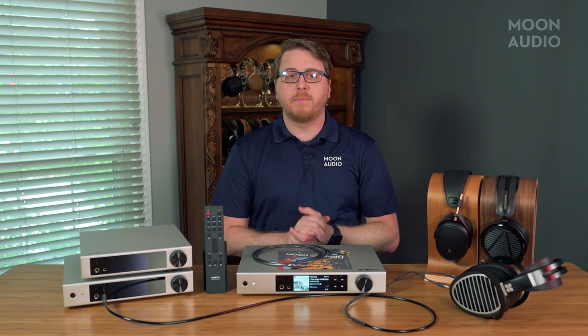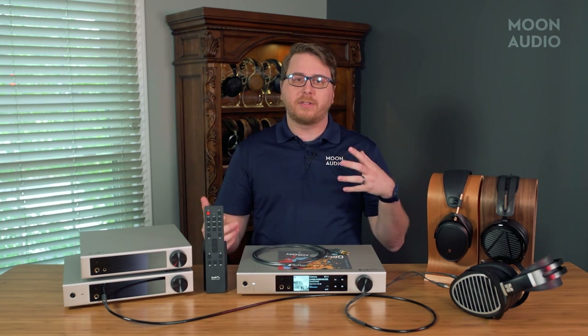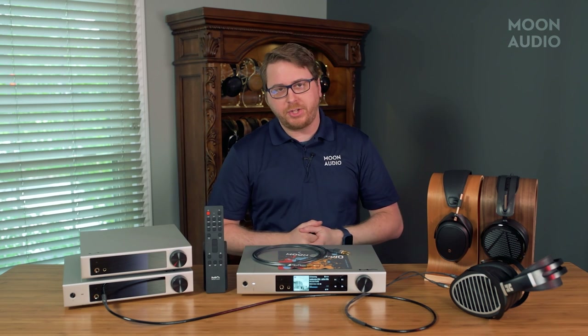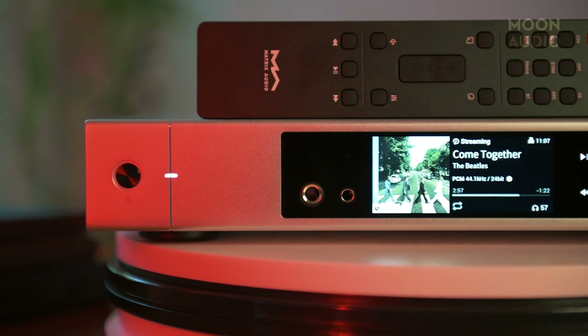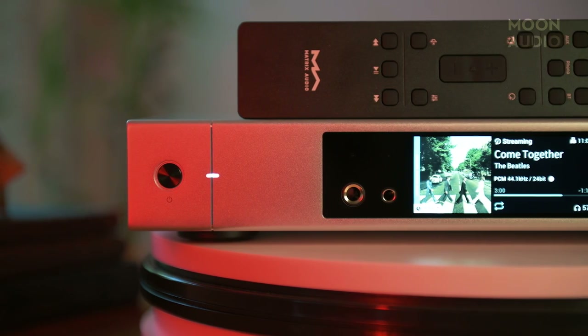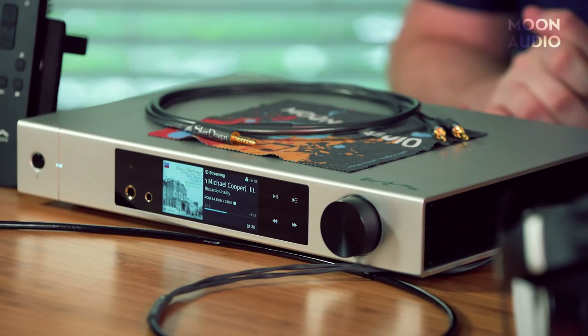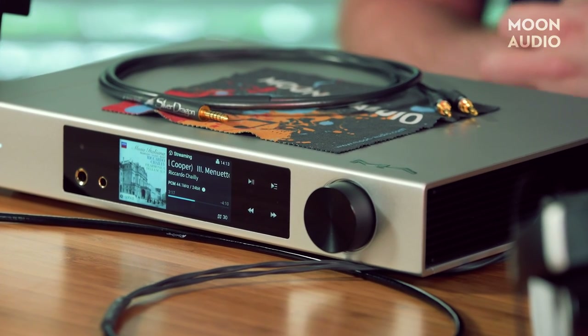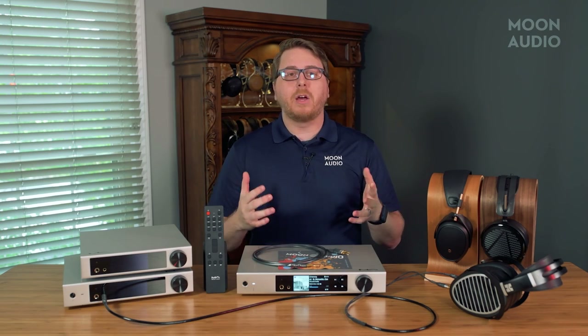I really do appreciate the minimalist design — it looks amazing. I just wish they had some better instructions on how to access all the features they've hidden away. Once you know where they are though, it's a non-issue. The rest of the controls on the front of the Element X2 are the power button on the far left side and the power indicator LED beside that. On the right side you'll find the large volume knob, which doubles as the mute switch when pressed.